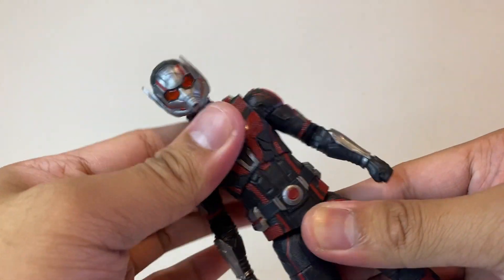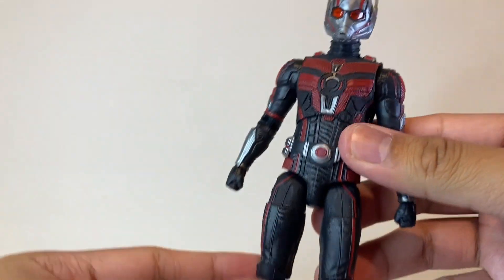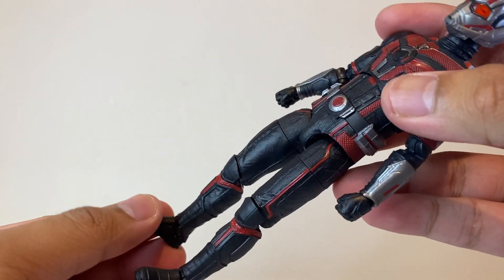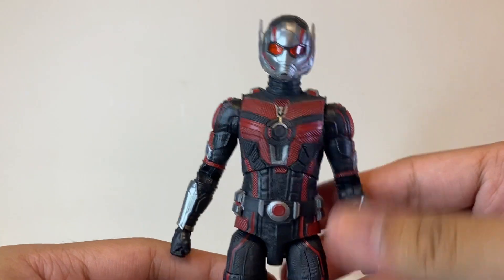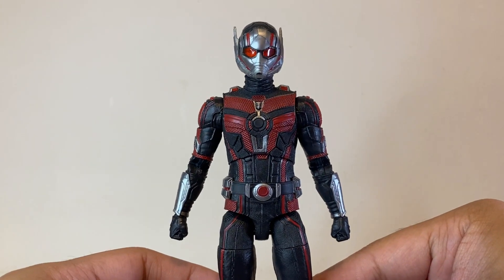I'm really happy that I got this piece because it feels really good to move around and play with. I do have one minor gripe: the feet look a bit small on this piece, but it's not really a deal breaker — just something I wanted to point out. Overall, I think the sculpt and paint apps on this figure look fantastic.